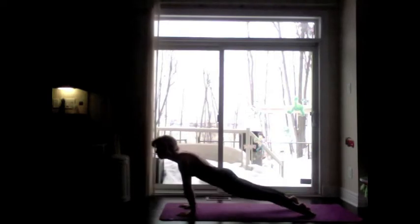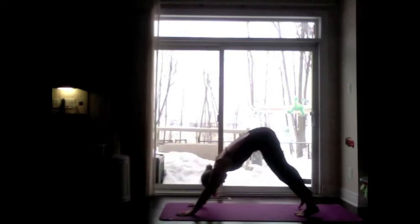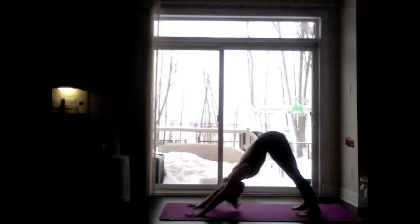Inhale, roll the shoulders back. Lift the thighs — up dog. Exhale, strong lift into downward facing dog. Three breaths. Lengthen each inhale and exhale, making each one count. Awakening the sun, the warmth in your body.